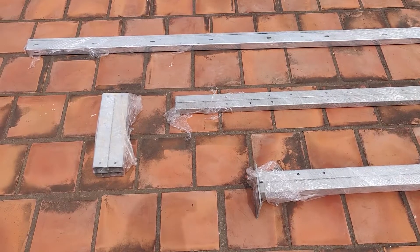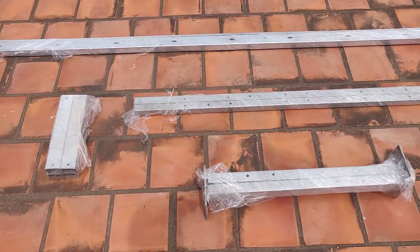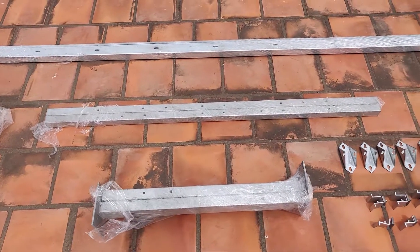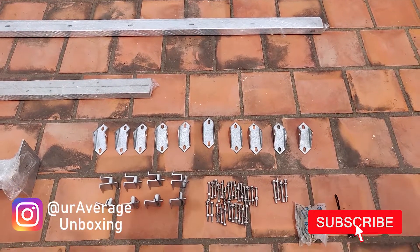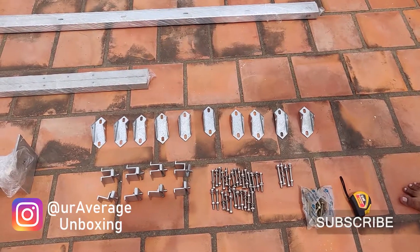Hey guys, welcome back to my channel. Today we are going to look at a DIY project — I'm installing a 1 kilowatt solar system on my rooftop.